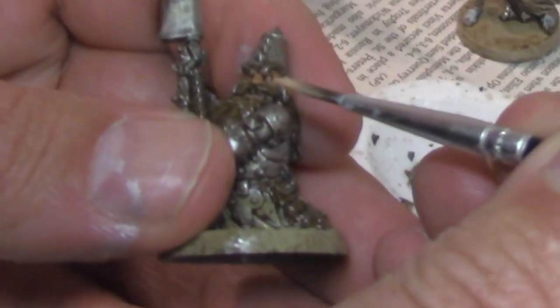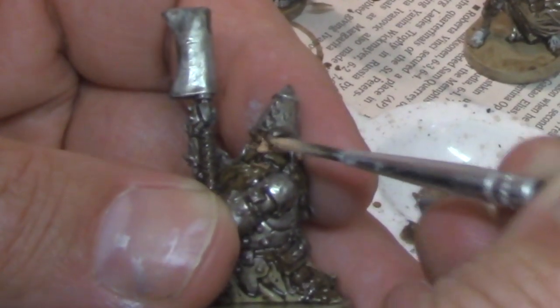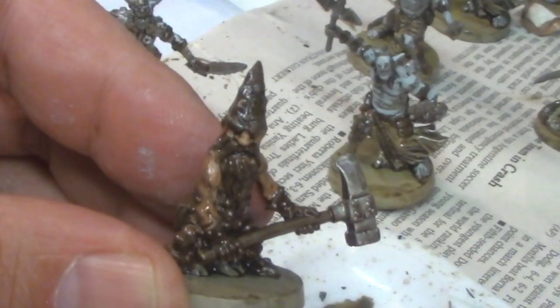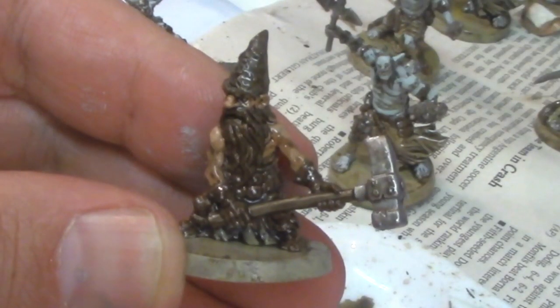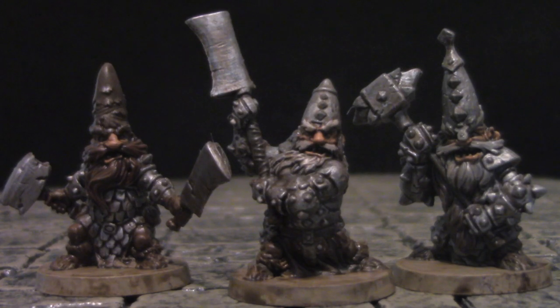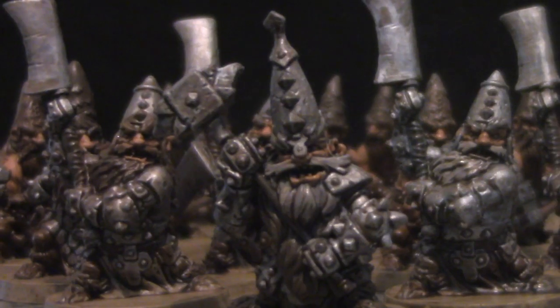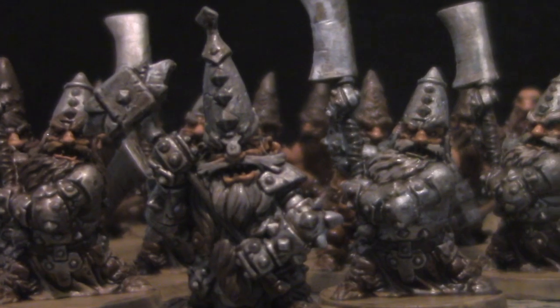The dwarf skin is the easiest — just hit the nose with Cadian Fleshtone and that's it. For the younger dwarves, I hit the nose, the top of the shoulders, and biceps so their muscles stand out. Notice the finished dwarves aren't shiny — that's because we didn't show you the next two steps. We used Krylon Gloss Spray Varnish, gave it a good coat, let that dry for 48 hours, and that makes them super impervious to chipping or spills. Then we hit it with Tester's Dull Coat Matte Sealer, which takes the shine down and gives it a matte finish.